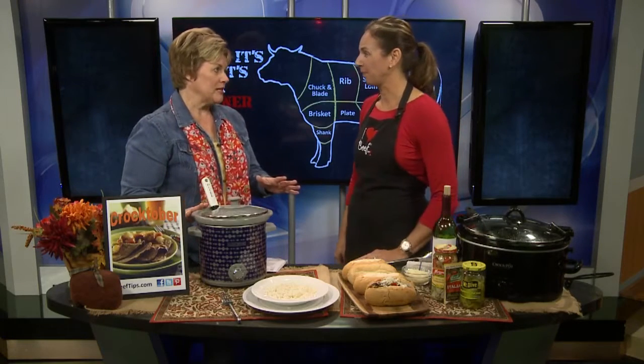It's October and a great time to get your slow cooker out and do a little cooking with beef. Here to give us some great recipes, Angie Horkin from the Beef Council. Good morning. This is something — it smells fabulous — and you've got a couple different ideas using different cuts of beef.